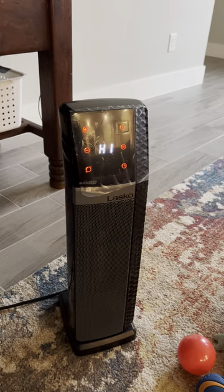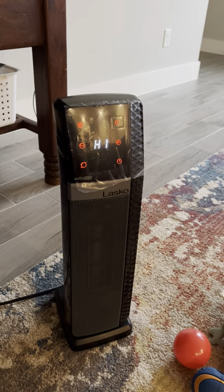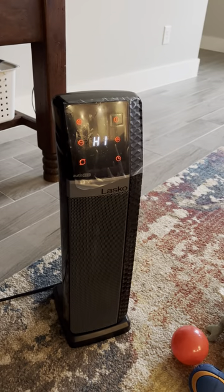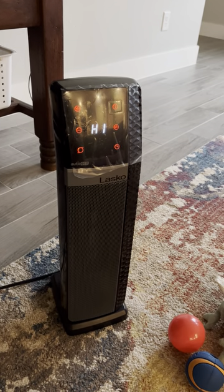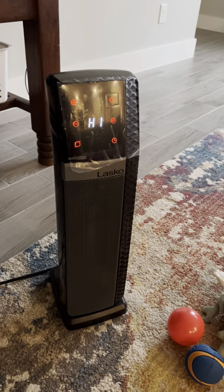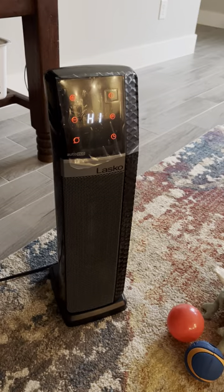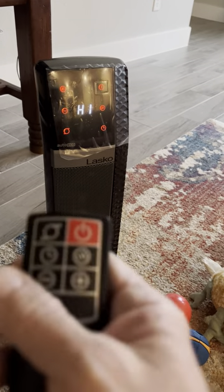Last year I did a review on the Vornado because that's all they had left — all the Lascos and their different heaters were gone except for the Vornado. There's nothing wrong with the Vornado, it's just a small room heater. This heater warms up a big room very quickly, and it's always disappearing because everybody keeps taking it to another room to heat that one up too. So we've got to get some more.